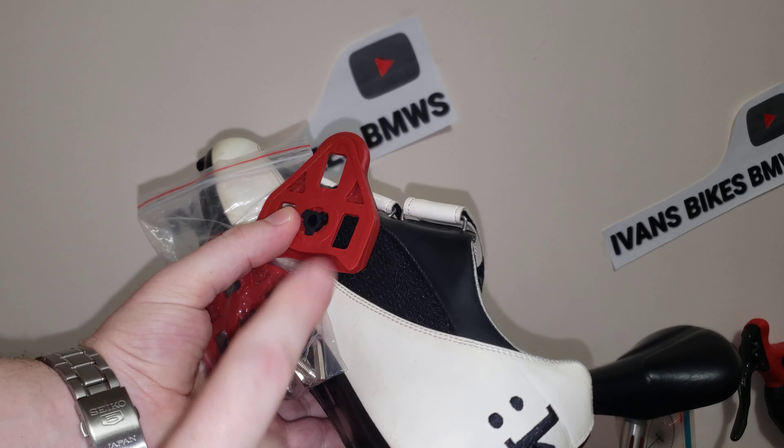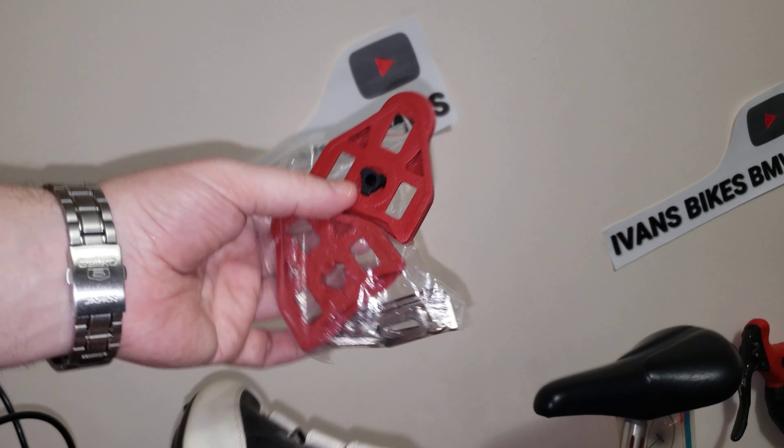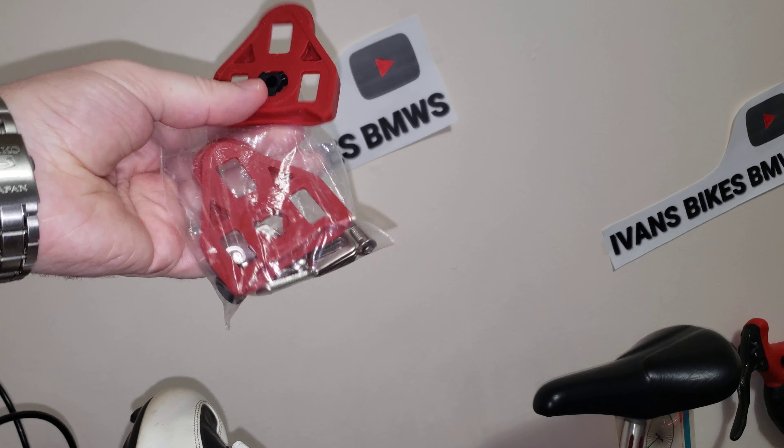Here are my old cleats, and right here in front of me I have a brand new set of cleats, which I'm going to include down in the description for you guys when you can order — and I get a tiny bit of commission.